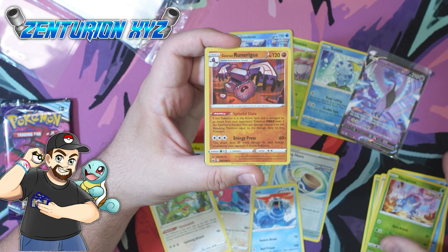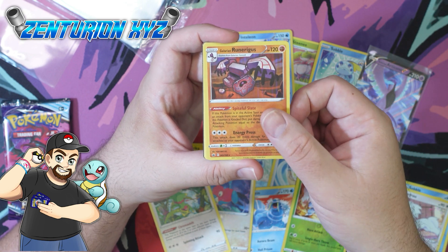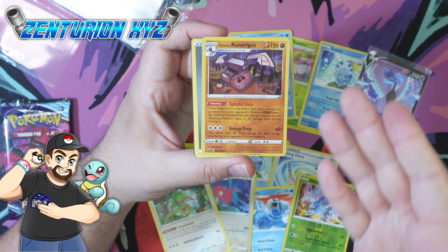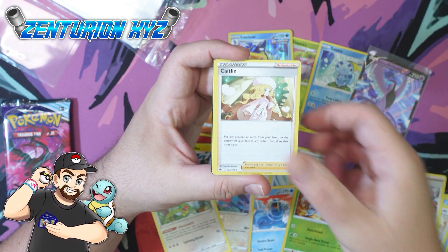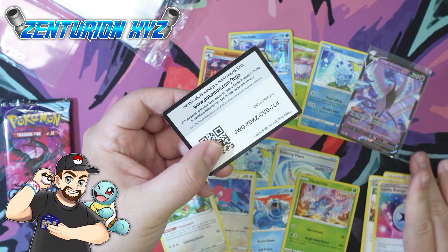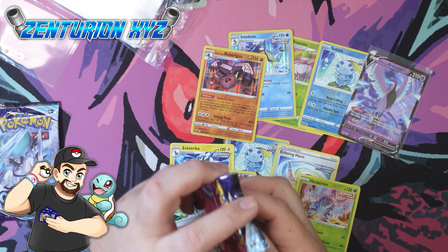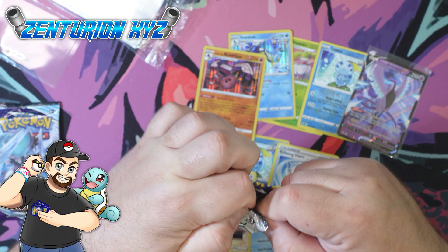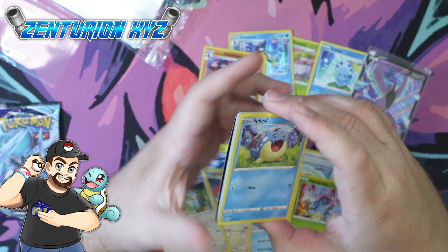The whole point of the sleeve is to protect the card, not to ruin them. If the cards were a little bit thinner, they would slide right in without a problem. But they're not. There's a Runerigus holographic — so we got ourselves another pull. Not the best pulls so far, but you're getting something; it could be a lot worse, to be honest.